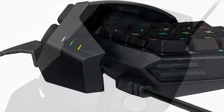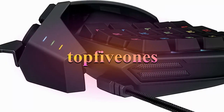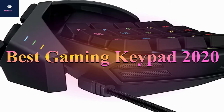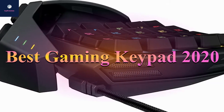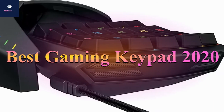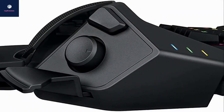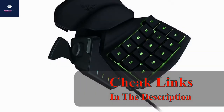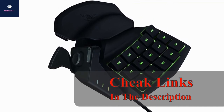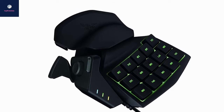Hi friends, welcome to my channel Top 5 Ones. Today I will show you the top 5 best gaming keypads of 2020. When you come to buy a product, look out for things such as price, quality, durability, performance, and much more. In this video I have reviewed these with my own thoughts. You will find a link in the description below where you can collect more information about each product. Let's start the video without wasting time.